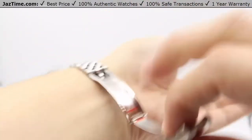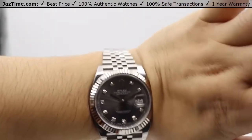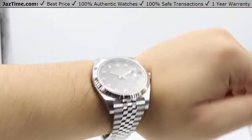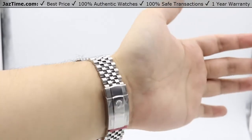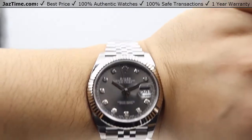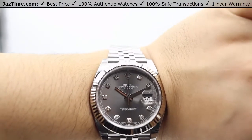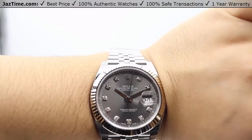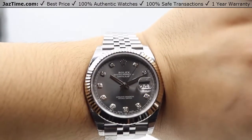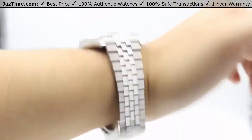I'm going to go ahead and show you this watch on my wrist now. There's the watch on my wrist — absolutely gorgeous rhodium dial on the Datejust 41, just absolutely beautiful. If you're interested in this watch or any other watch for the lowest possible price, check out our website, jaztime.com. The lowest price is guaranteed and we offer a one-year warranty. If you liked the video, please like, comment, and subscribe below. Thanks for watching — hope to see you guys soon.